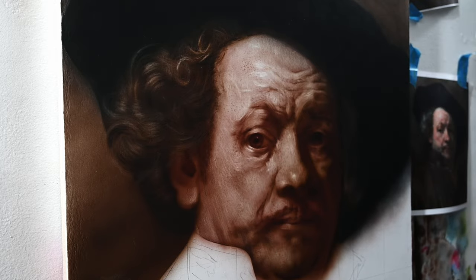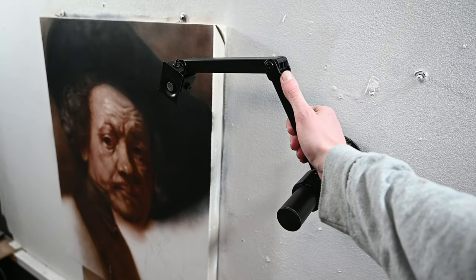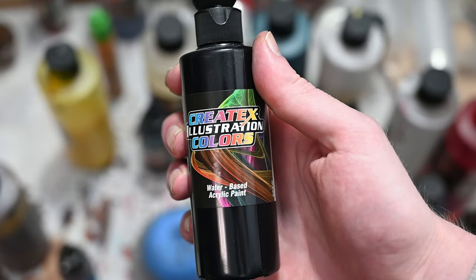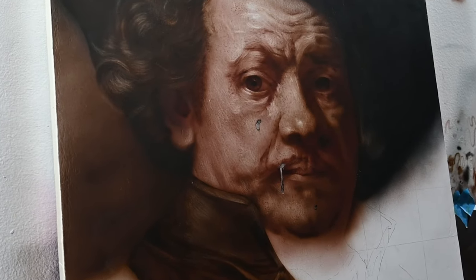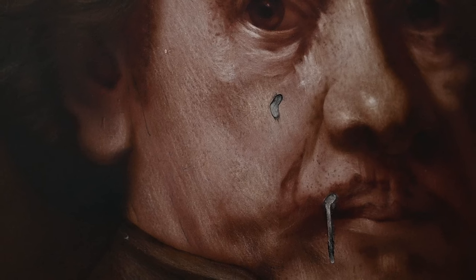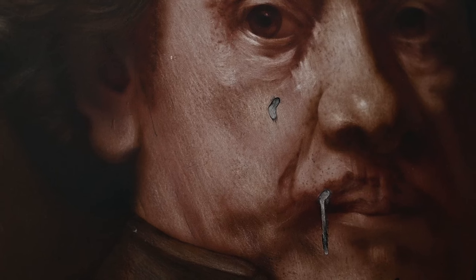We'll talk about that later, but this video is about mistakes and what to do when something like this happens. I was installing a monitor arm next to my painting so I could have something to hold my reference photos while painting. I accidentally dropped it on the table where I hold my paints, and this small bottle of black paint somehow splashed onto my Rembrandt copy.